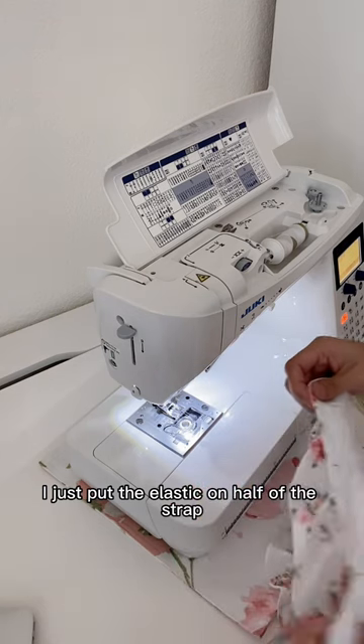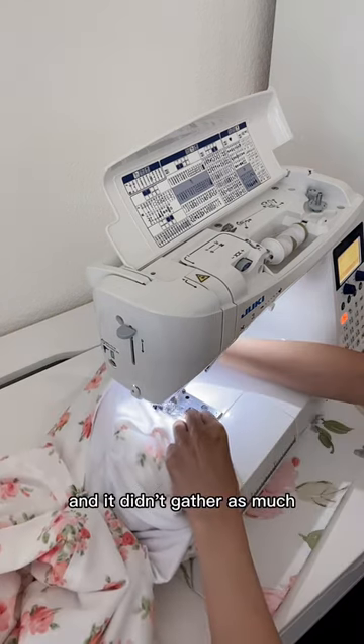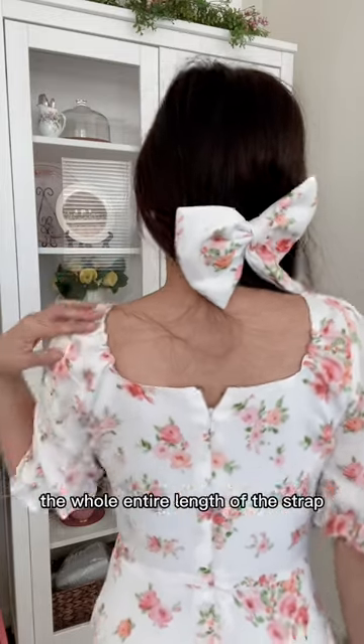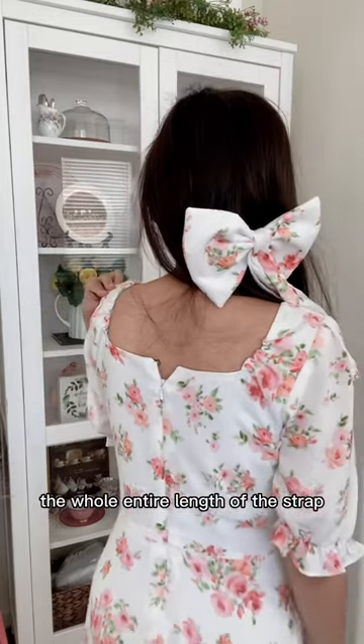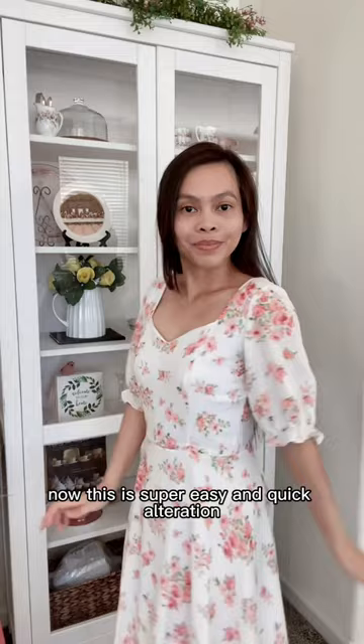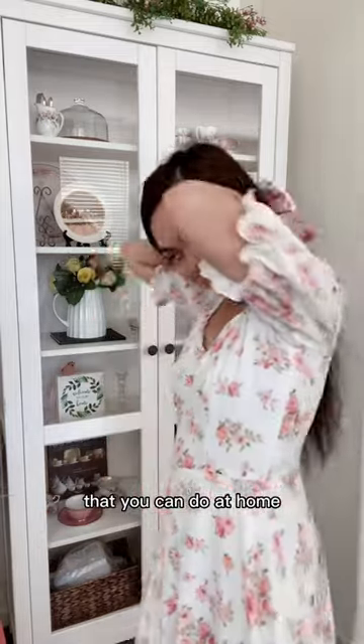I tested it out — the first one I did, I just put the elastic on half of the strap and it didn't gather as much. So the second one I sewed the elastic on the whole entire length of the strap, and this is what it turned out as. You can see the left side is a little snug, so I'm going to fix the other side now. This is a super easy and quick alteration that you can do at home.